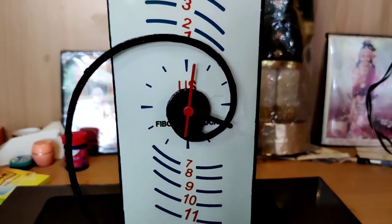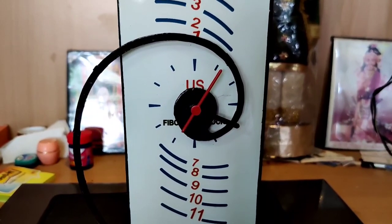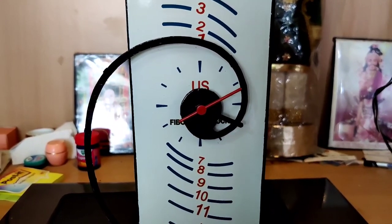It's been about 16 hours and the clock is running well and keeping proper time. I'd call this project a success and I'll keep testing it for longer.